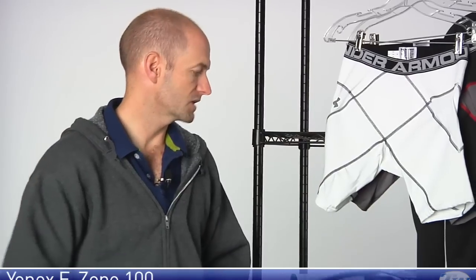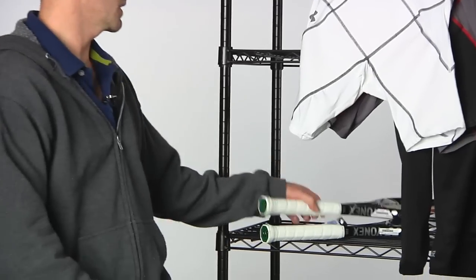It's going to give you some nice action on serves and overheads, making it very quick and fast feeling at net. So if you're an all-court player who likes to attack with some pace and spin, that's a good one to have a look at. Let's look at the next one.